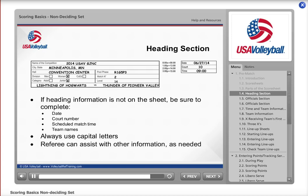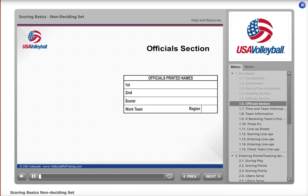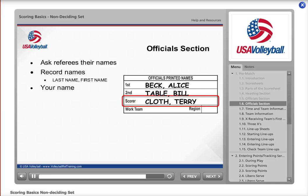The referee can assist you in filling out the rest of the information before the start of the match. The next section you will fill in is the official section — complete this in ink if possible. Ask the referees their names and record that information, printing their names last name first. For example, Alice Beck is the first referee and Bill Table is the second referee. Then print your name in the appropriate box beneath the referees and fill in your team name and region.